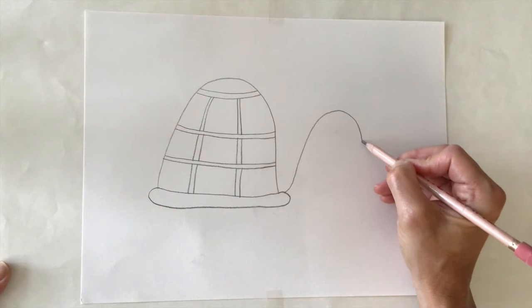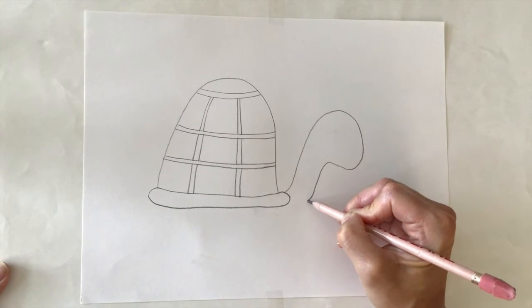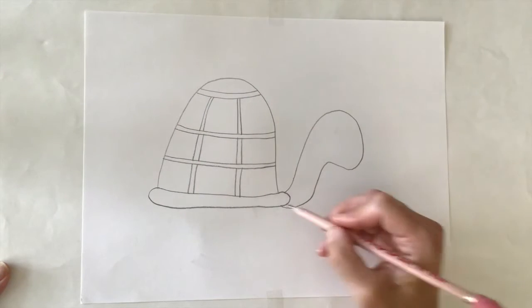Now I'm going to add the head. After I finish the head, I am going to add legs and a tail.